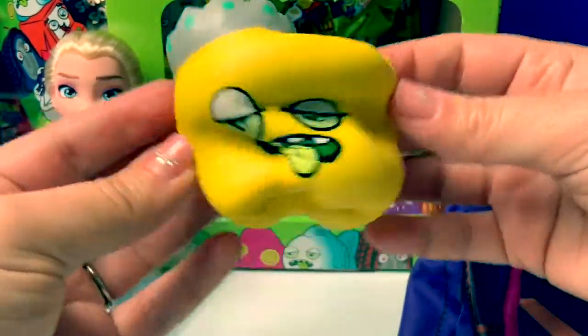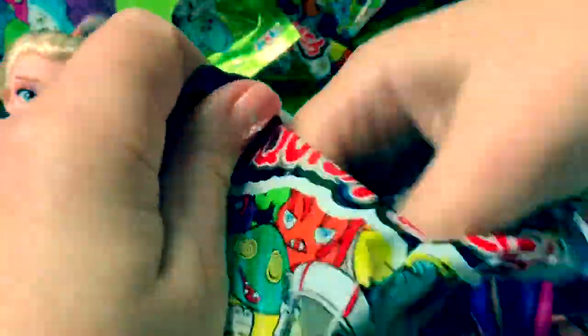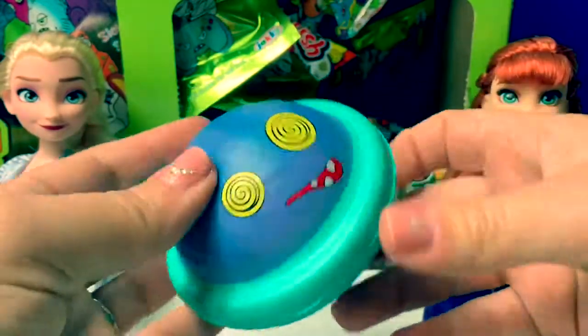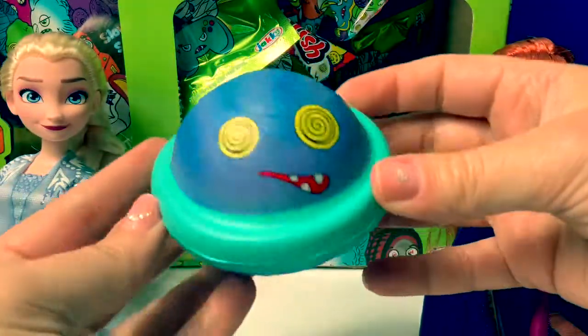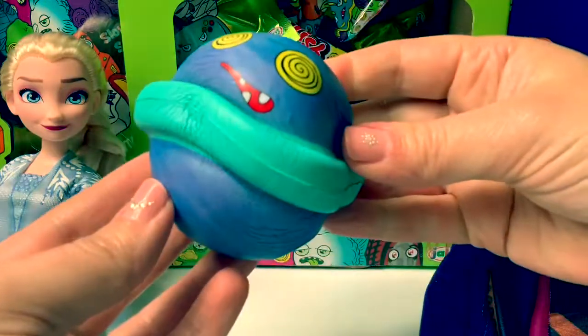He's super squishy! Number 2. Aw, cool! This looks like a planet! Super squishy!